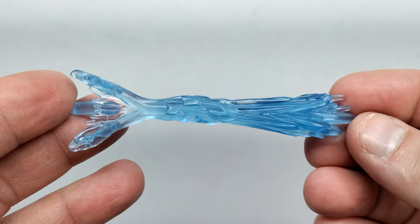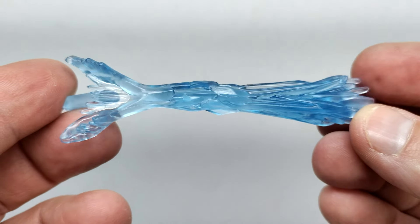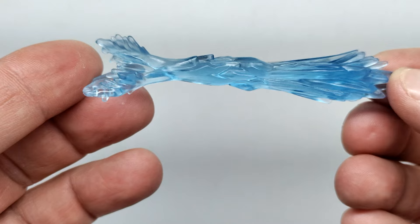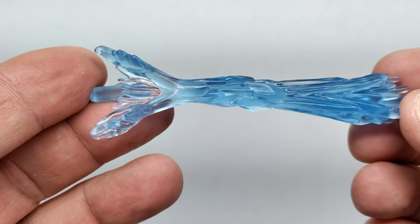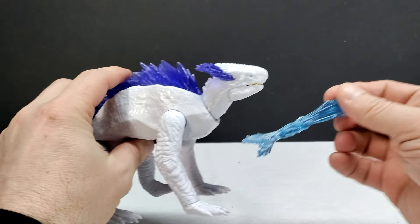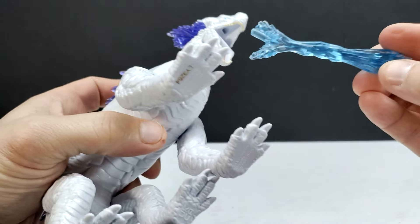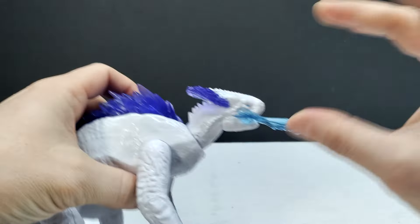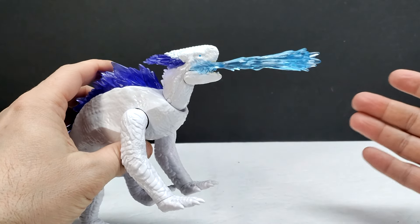Shimo's Frostbite Blast accessory has a very cool sculpt with a very nice translucent blue to it, which looks really cool. I'm quite intrigued to see this in the film - we've only got a few short months until it releases, so I'm pretty hyped. The translucency of the Frostbite Blast has a very neat look overall. To apply it to Shimo, there's a little peg that you shove up into the slot in the mouth, and you can open or close the jaw around it.